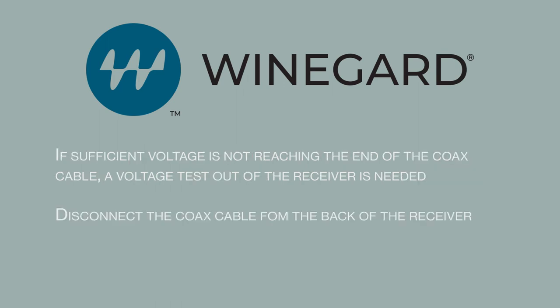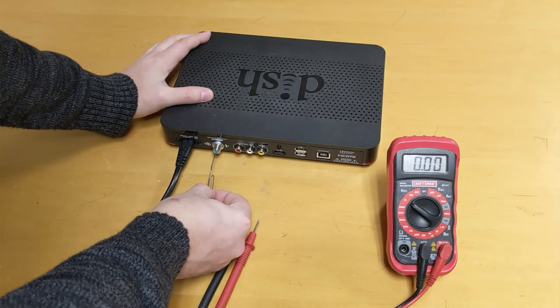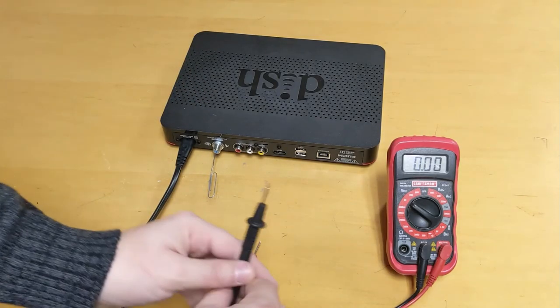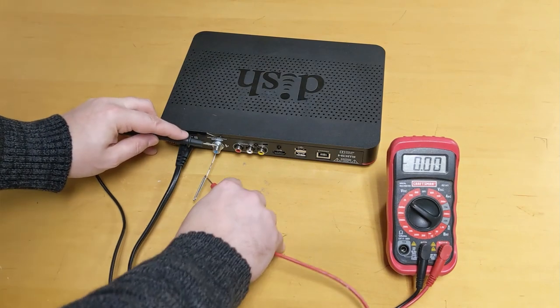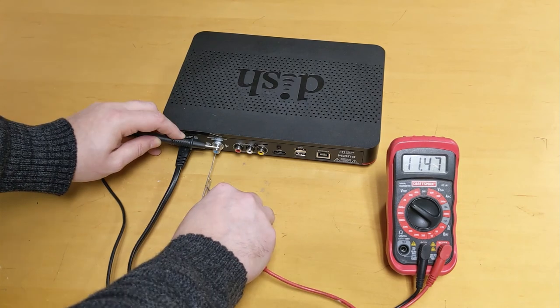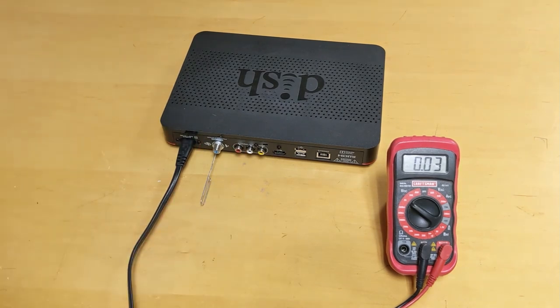If sufficient voltage is not reaching the end of the coax cable, a voltage test out of the receiver is needed. Disconnect the coax cable from the back of the receiver. Insert a paper clip or safety pin into the center hole on the coax port of the receiver. Touch the red probe of the meter to the paper clip or safety pin and the black probe to the threads on the port. If you are getting a minimum of 12 volt DC reading out of the receiver, the original cable has failed and needs to be replaced.